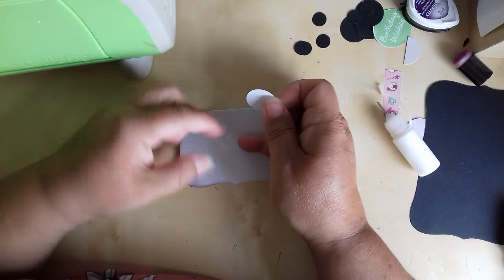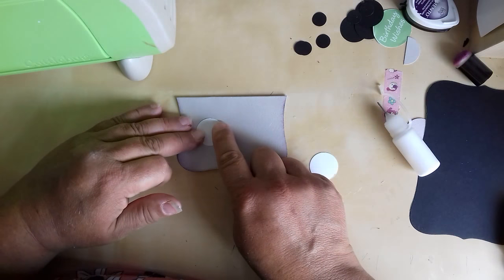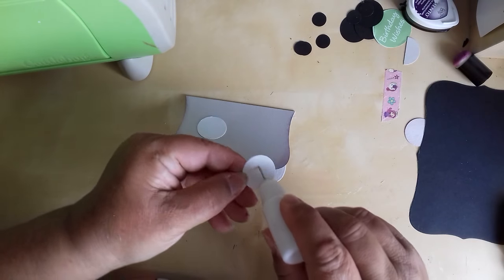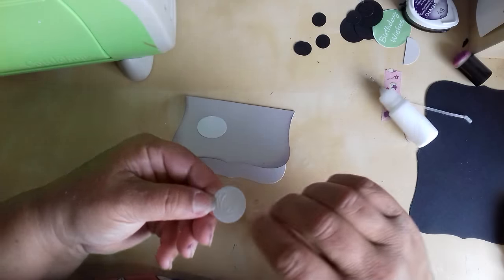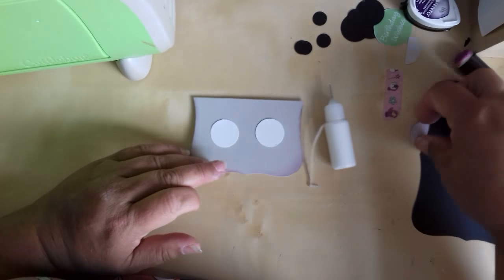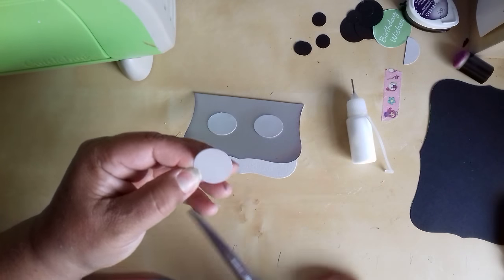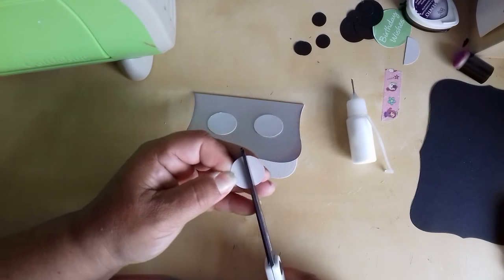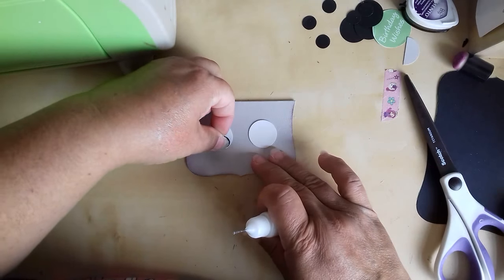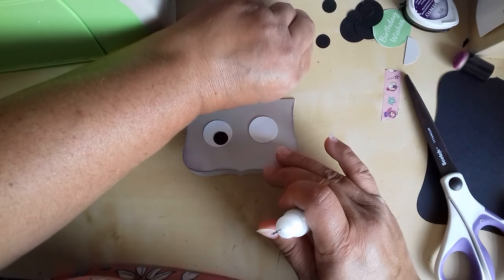Then you've got your two wee white circles for the eyes. The other day when I was doing these I went around this with a wee purple blush — this is just the tops of the eyelids. Again you can play around with your wee pupils making whatever you want them to look like.